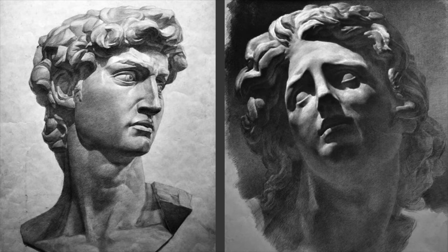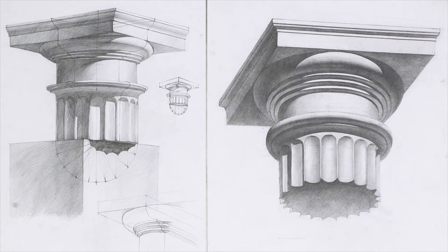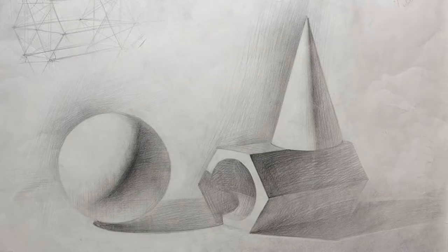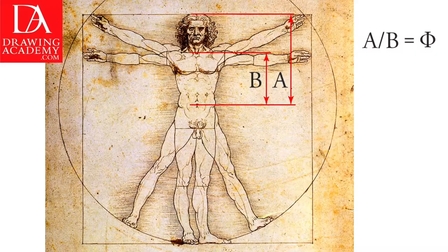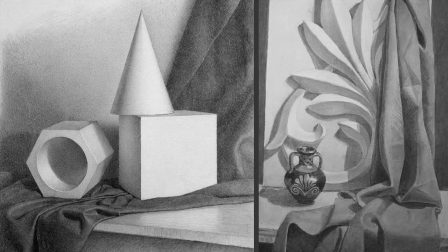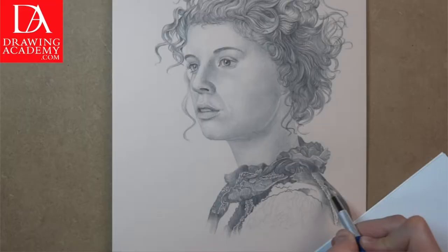Drawing Academy is based on the fundamental knowledge every fine artist must possess: know-how of various drawing materials and techniques, constructive drawing principles, rules of linear and aerial perspective, rules of composition, golden proportions, traditional techniques of rendering tonal values, human body anatomy and proportions, and much more.